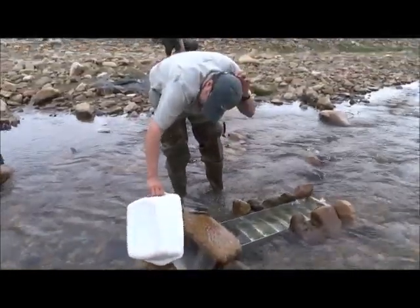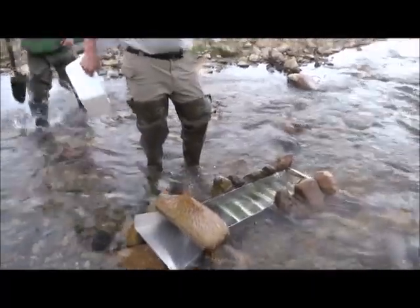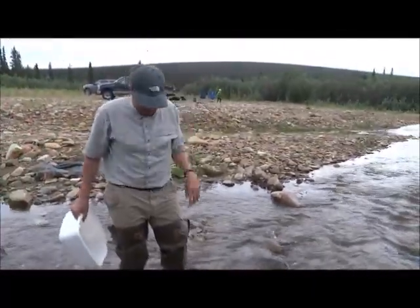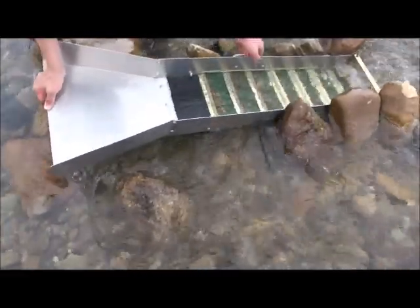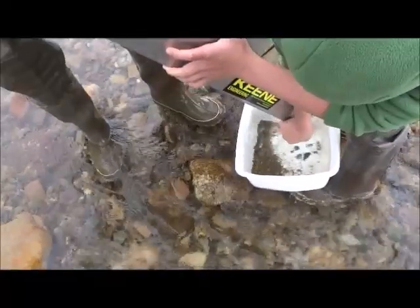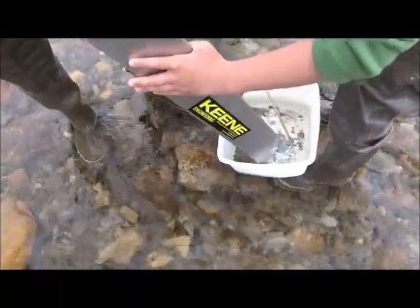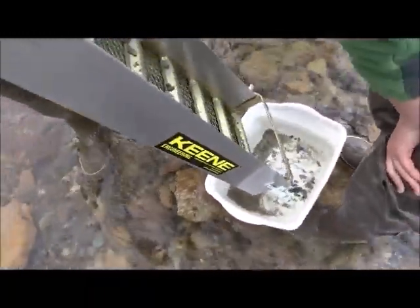What are you doing now, David? I'm about to get the mat out and see if there's anything in there. We just have to clean that out. Put that under it, JJ. Go there and get some water and we'll rinse all this stuff off into the basin.